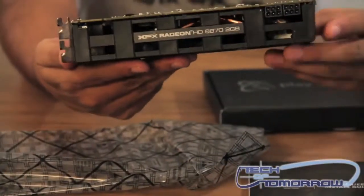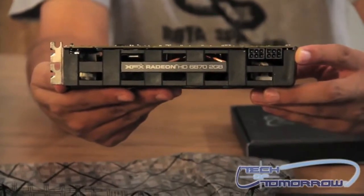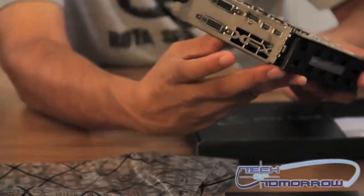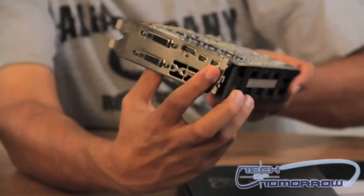Let me turn it around for you so you can take a look at it. There are your two 6-pin PCI connectors to power the card. There's your I/O: two DVI connectors, HDMI, and two mini DisplayPort.